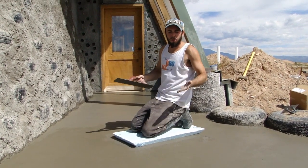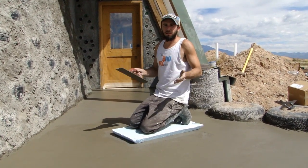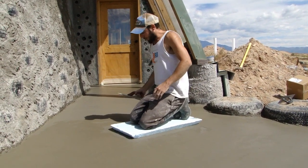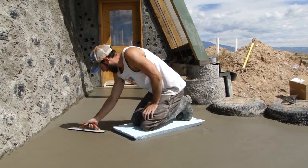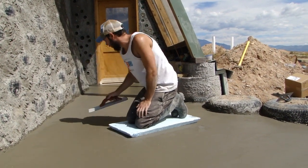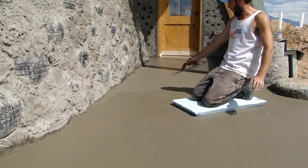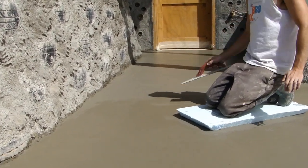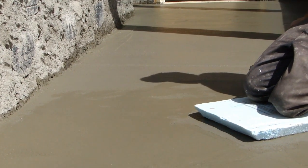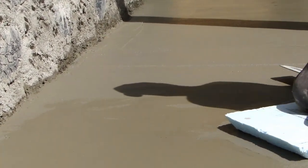A steel trowel is slightly magnetic so it will pull that gravel back up to the surface. You can see we're pushing that aggregate down and pulling the cream up. Right here is what I've done — this side is all magged and this side is not — and we're bringing that nice cream up.